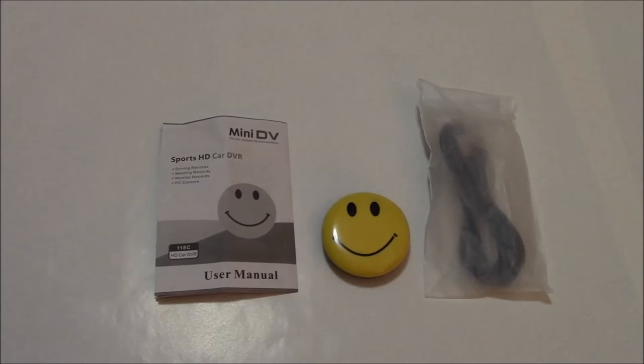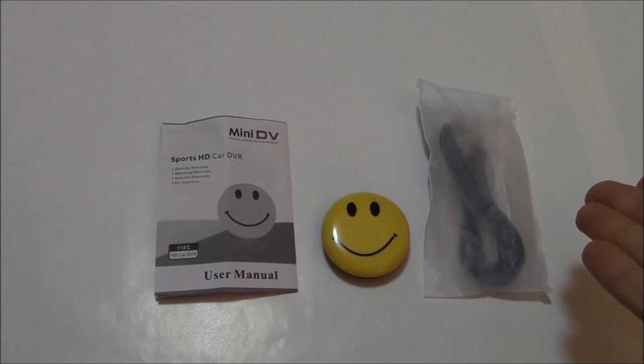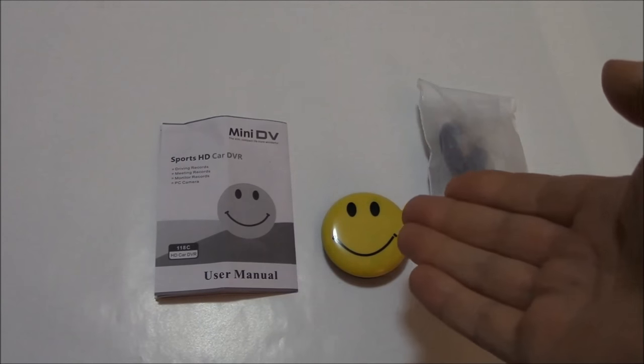Welcome to this instructional tutorial and review of the Smile Face Spy Camera. This is what it comes with: here's the instruction manual, here is the connector and charger cable, and here is the camera.